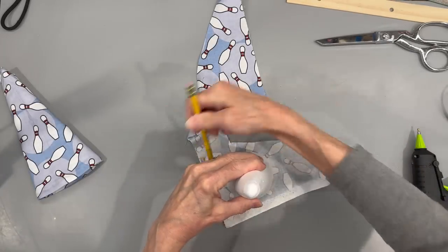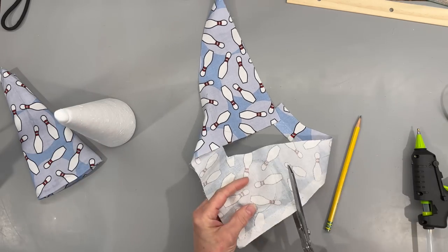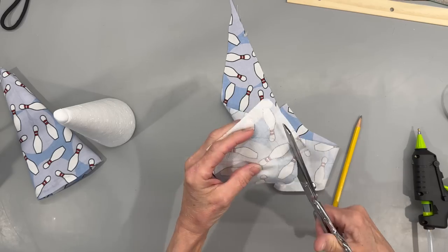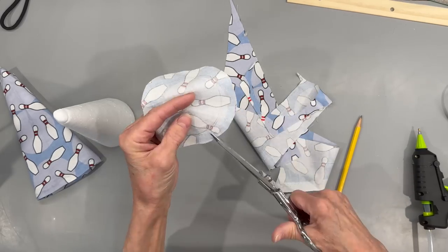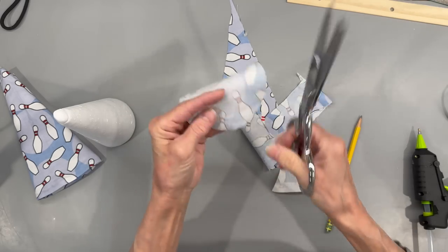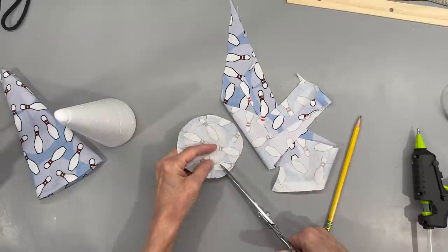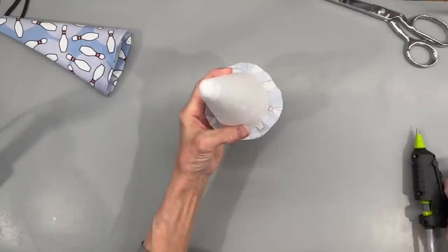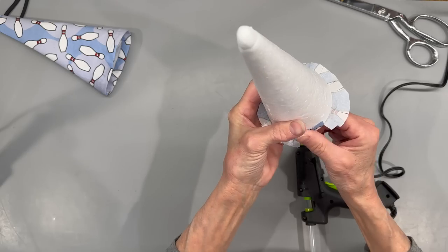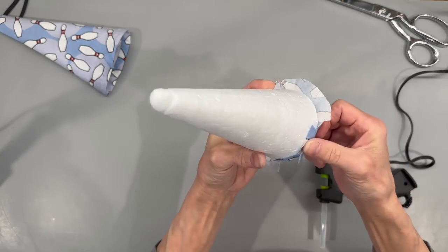Take the same fabric, draw your cone circle onto it, then cut it out about a half inch from where you drew that circle. Cut half inch slits all the way around, going down to that line you drew, until you have it completely cut open — half inch all the way around. Then start gluing it right to the bottom of the cone, each one of those little tabs. Some of them will overlap each other, so just take your time on this part.